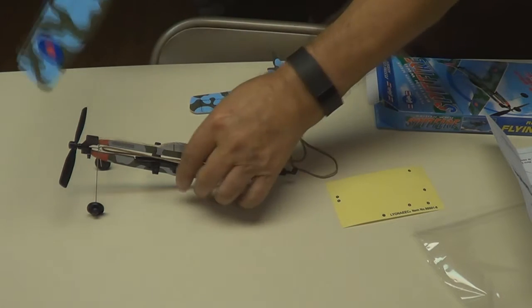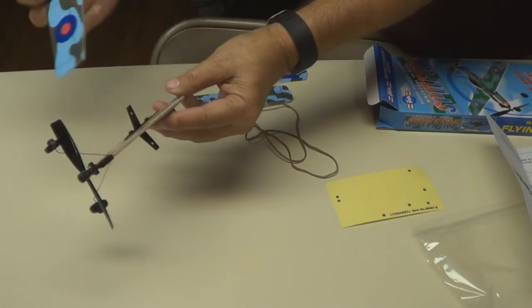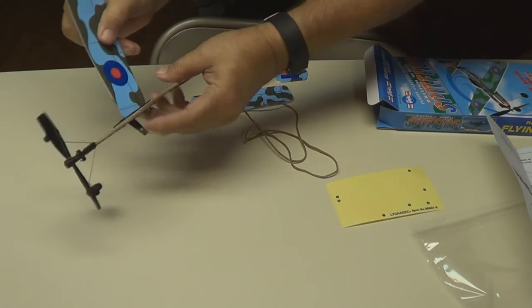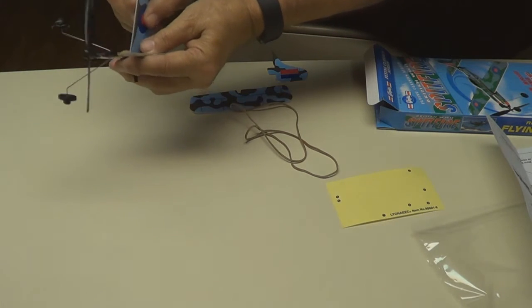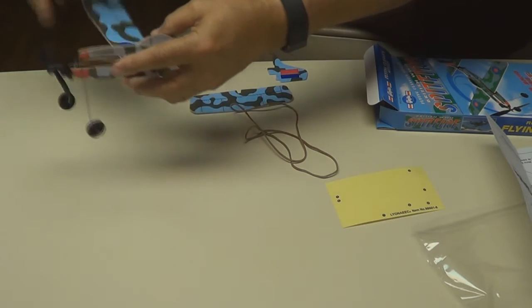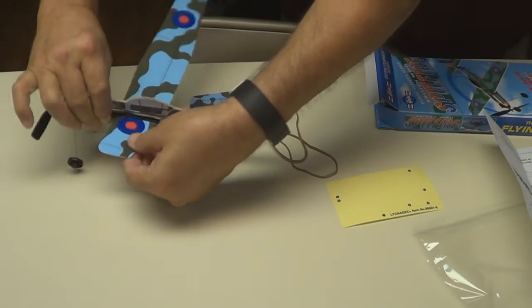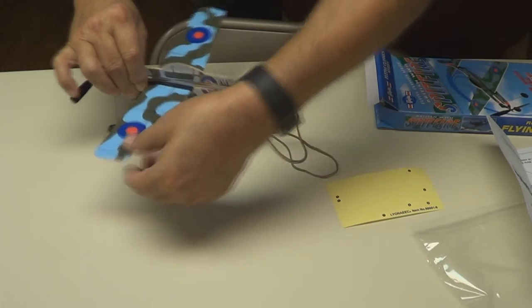Let's put the wing in. Just be sure you've got the rounded section in the front. It's kind of a tight fit but it'll slip right through the wing mounts. Slide it over to the center of the wing, right about there.